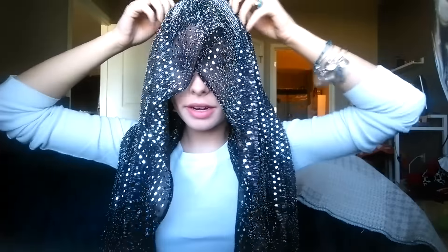You're going to need a square-ish niqab. It doesn't have to be exactly square — it doesn't really matter. Just put it on your head like this.